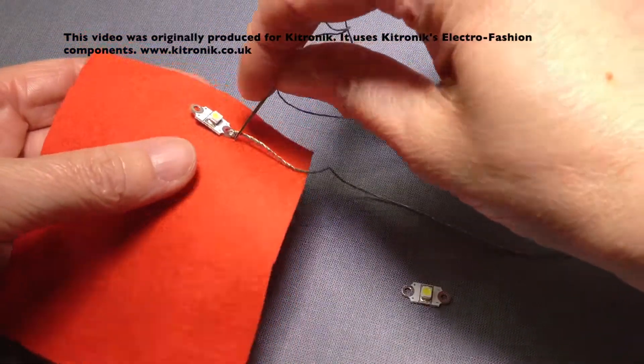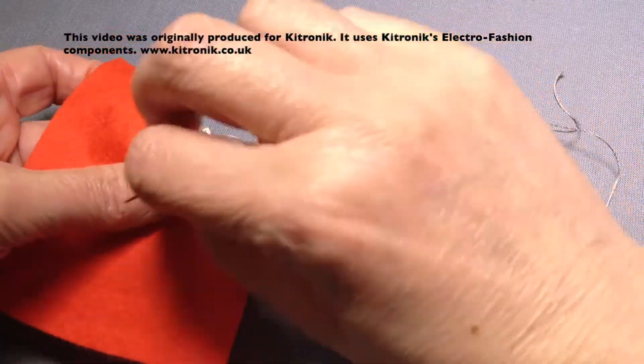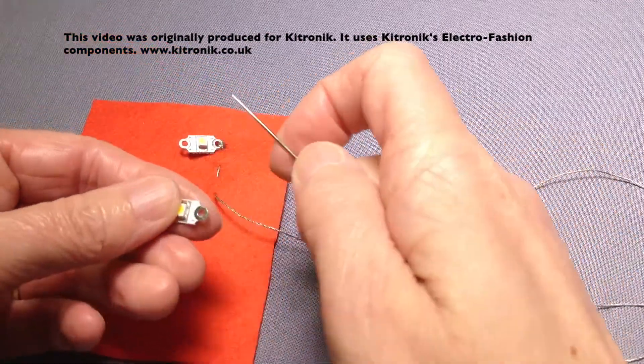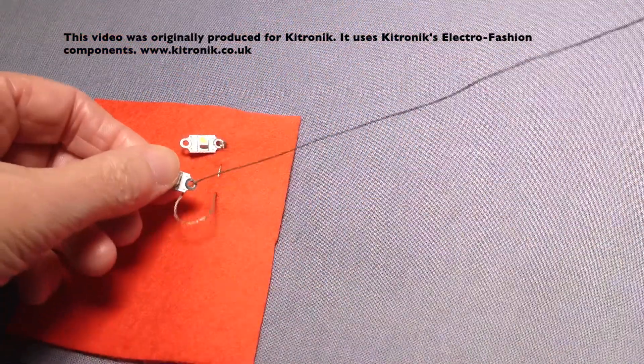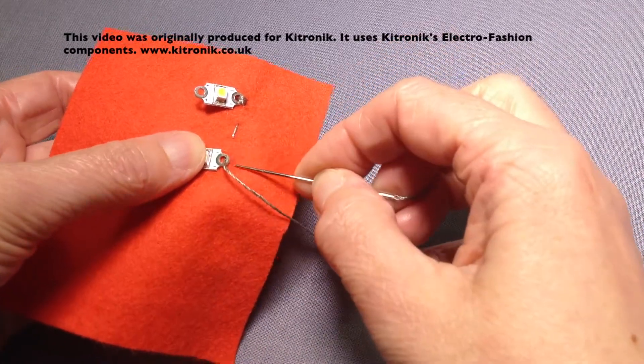I'm going to do some small running stitches going from the first LED along to the second one, then attach the second one in position with my oversewing stitches.